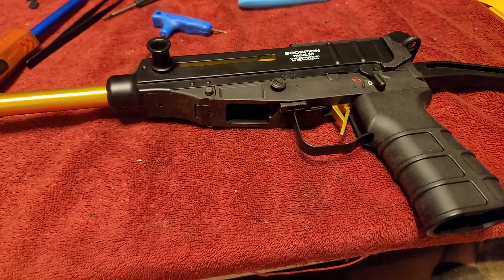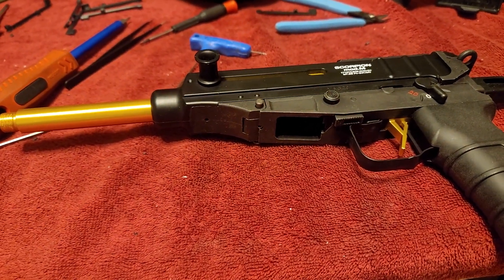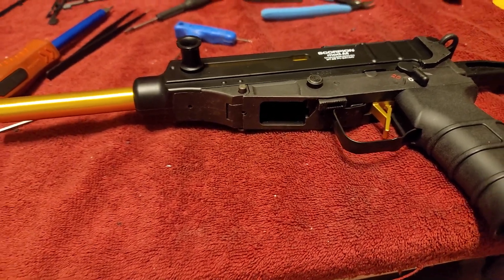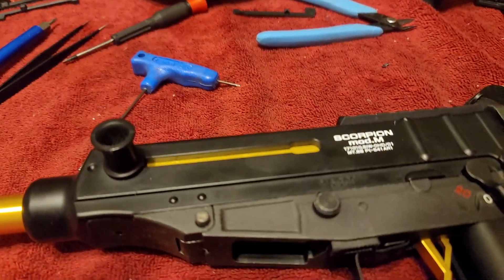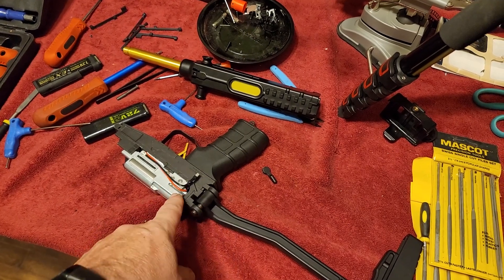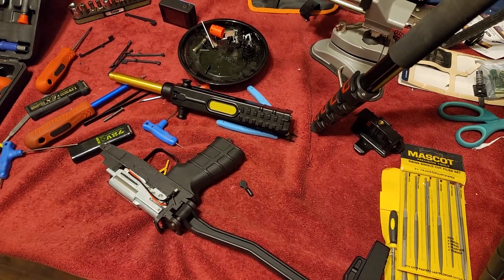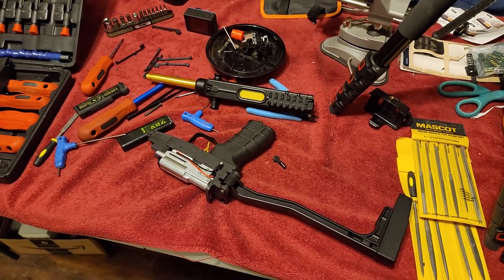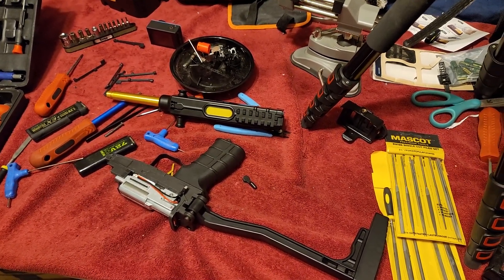It's all back together to the point where I can put a battery in it and see if it cycles a few BBs. Let's hope. If not, we'll be tearing it back apart to see what the problem is. Well, I got it all back together and apparently I did not get the black wire back on the terminal. That's going to call it for now because I'm running out of time. So I'll pick this up tomorrow — once I pull the gearbox back out and get the wires back in there correctly.